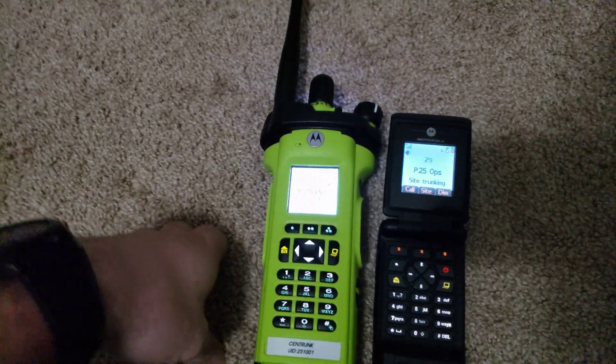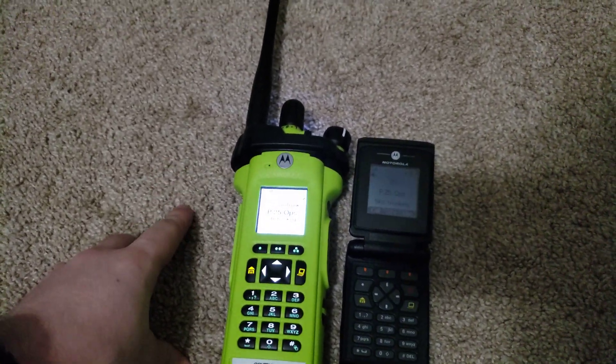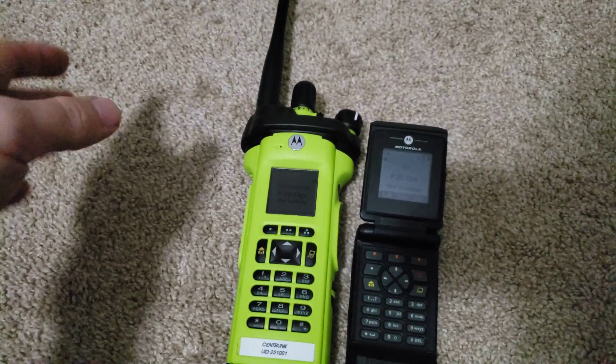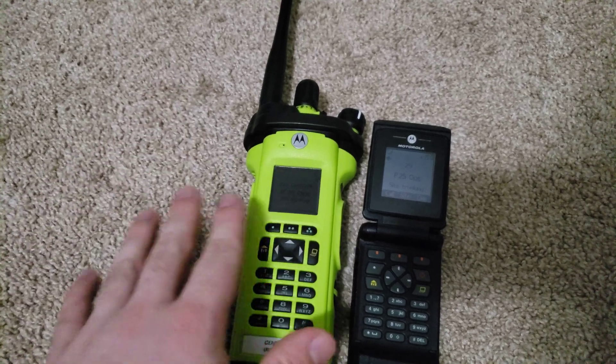Now, I'm not an authorized user on the Gator's trunking system, which is the local trunking system for me. There's also LCRA, but I'm not authorized on that either. Their system really isn't here.